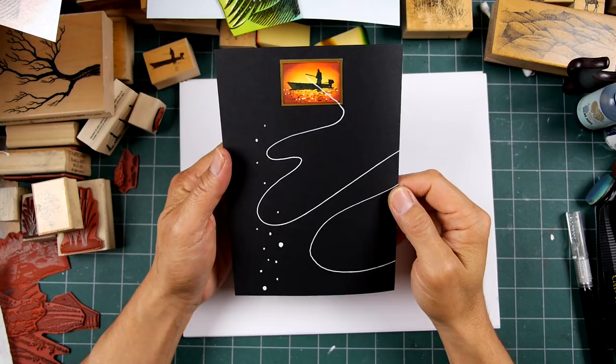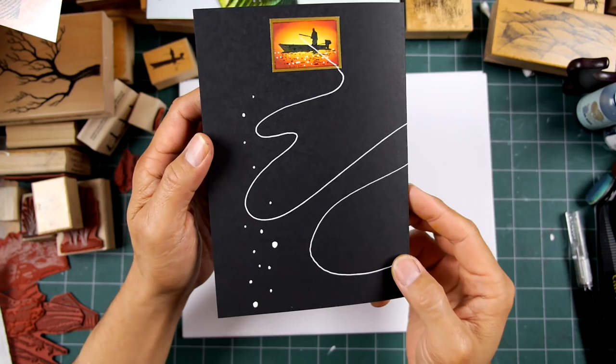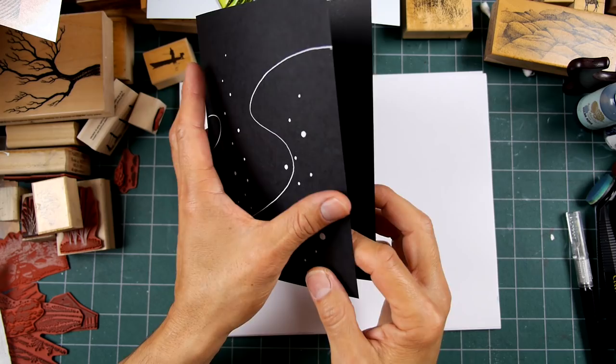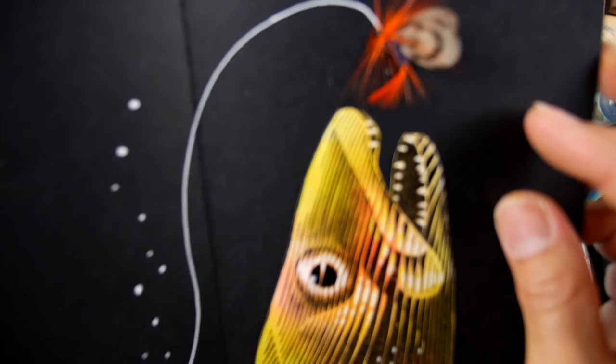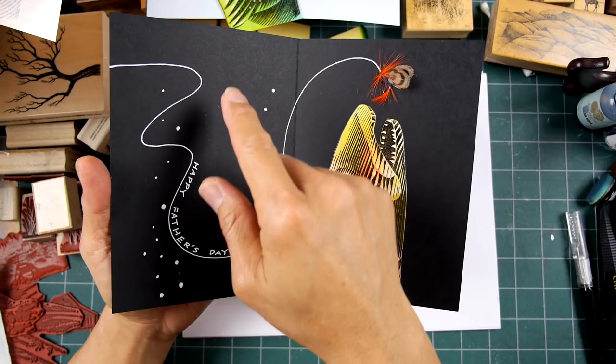Welcome to Stampscaping 101. This is my second 'Fun with Fish' Father's Day themed card project. I have the back of this card right here — it has a little fisherman and boat. We follow the fishing line, and this is really the front of the card. Voila — kind of my Jaws-formatted fish head right here, using one of those real flies, and I have 'Happy Father's Day' following along the line.